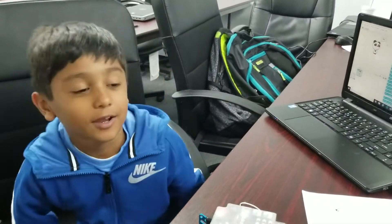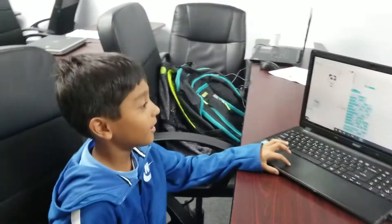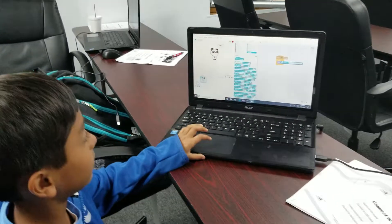Hey guys, welcome back to my channel. I'm Shorya and this is Rahi, he's my friend and he helped me with this light sensor.